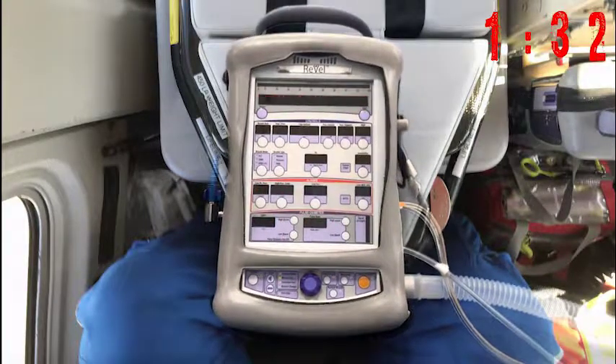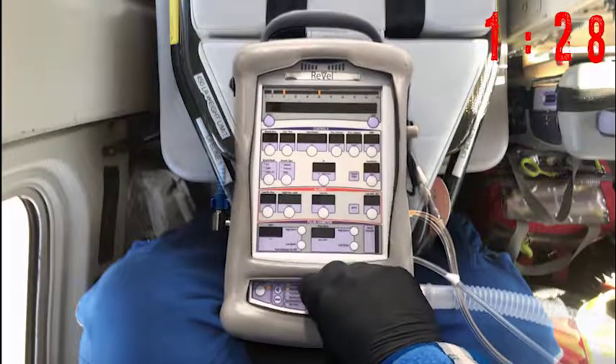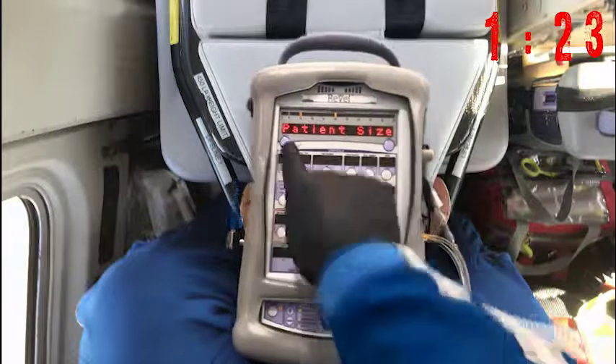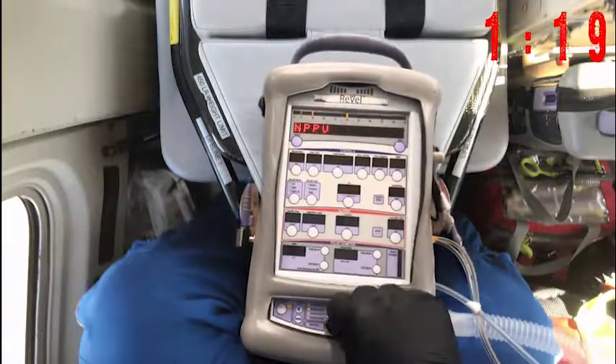Turn the Revell on. You may have to silence the alarm. Select New Patient, Adult, and NPPV.